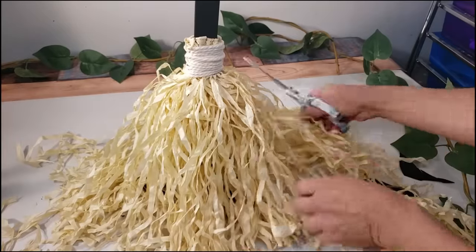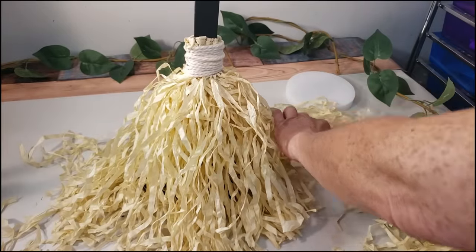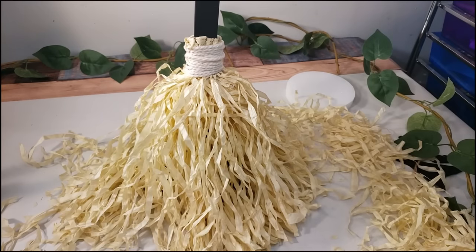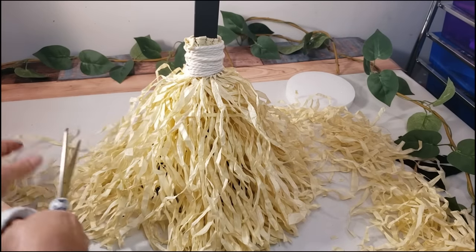I also added some fairy lights at the end underneath the hula skirt. You don't have to do that, but I thought it looked really cute. That's basically it — it's very easy to make, very budget-friendly, and this is how it turned out.